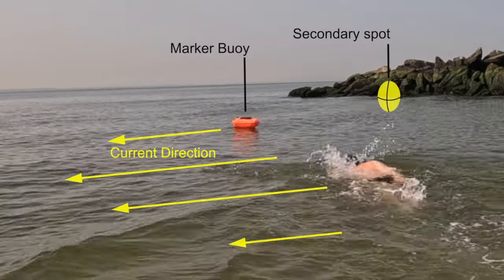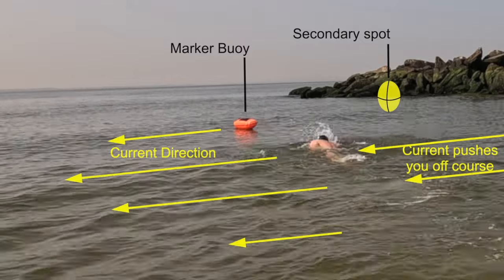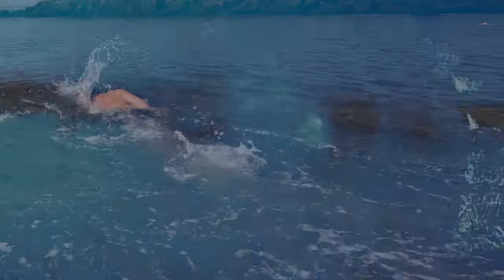As you swim, keep sighting both your target buoy and that upstream secondary point, adjusting your body angle as the current pushes you. Once you reach the buoy, swim around it and head to the next one. The more you practice, the better you'll become at navigating the open water.